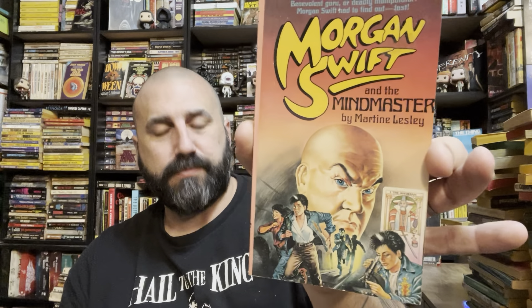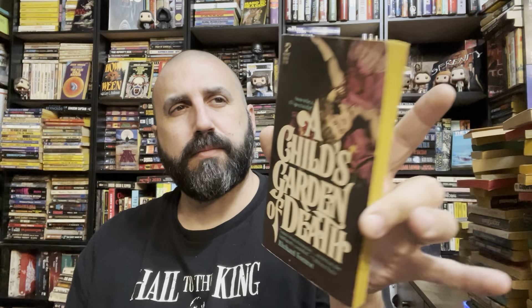The Sweat of Fear — a suspense novel by Robert Dennis. Morgan Swift and the Mind Master. A Child's Garden of Death by Richard Forrest — pocket mystery suspense. And finally, The Ghost Masters — weird stories of famous writers. Pretty sure I have this one somewhere so I'll pass that one along. That was Box One!